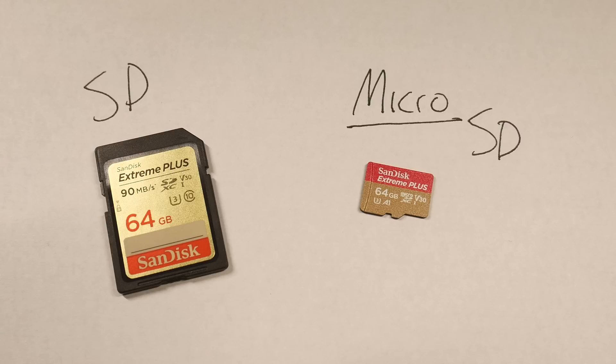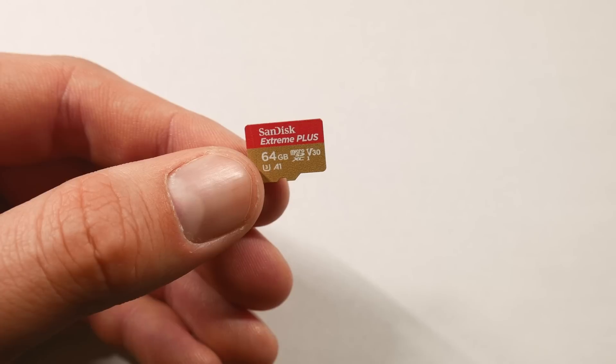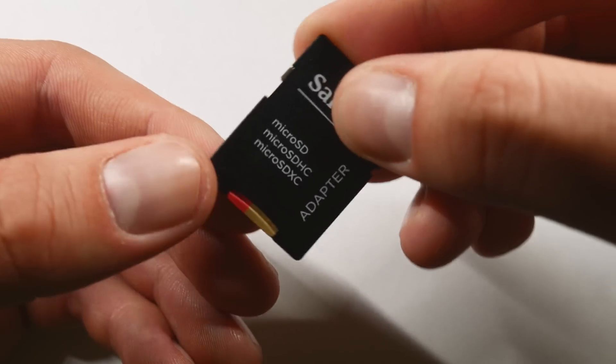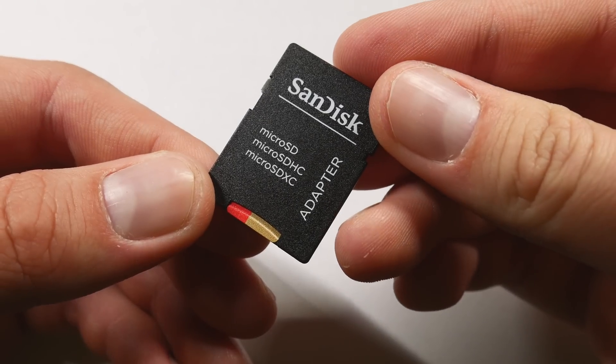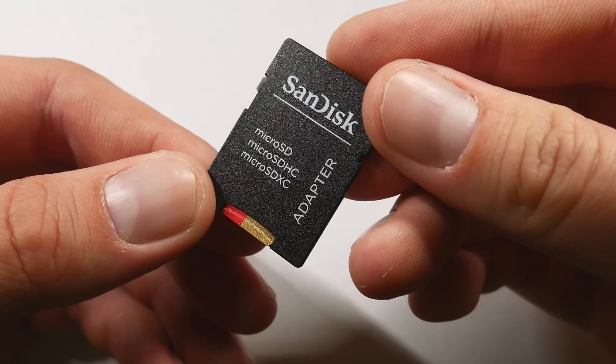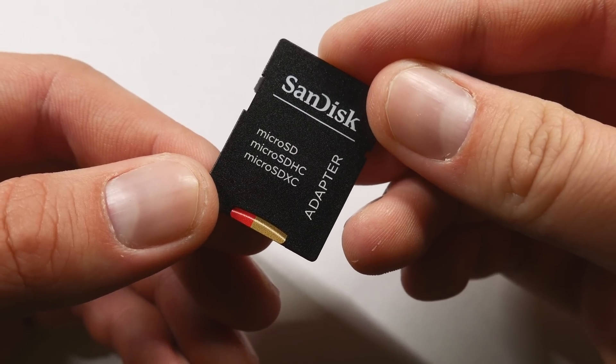Before we begin, I quickly want to highlight the differences between an SD card and a micro SD card, as both have a fairly similar name but are used in different scenarios. On the left I have an SD card, which is used for bigger devices like a DSLR camera or a video camera. On the right I have a micro SD card, which is used in devices where space is limited, such as cell phones, action cameras, and in our case, drones. A cool feature about the micro SD card is that with an adapter, you can use it like a regular SD card. This comes in handy when transferring clips over to your computer for editing, as most computers do not have a port allowing you to plug the micro SD card in directly. Basically, make sure that you're buying the correct size of SD card.